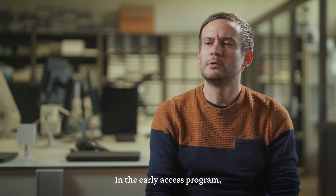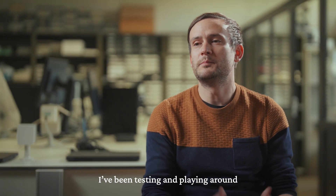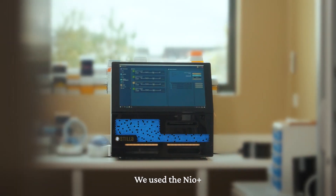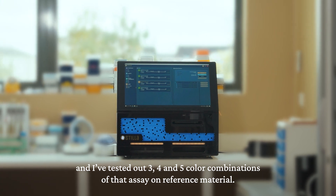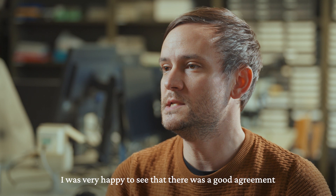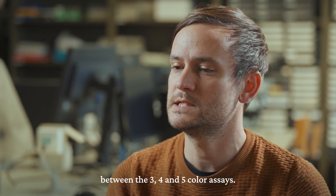In the early access program I've been testing and playing around with the HIV rainbow DNA assays we've developed over the last year. We used the Naio and I've tested out three, four, and five color combinations of that assay on reference material, and was very happy to see that there is a good agreement between the three, four, and five color assays.